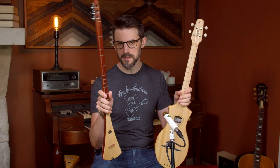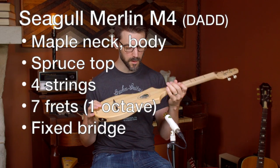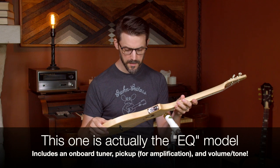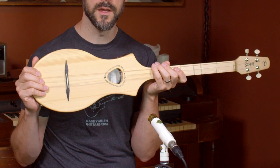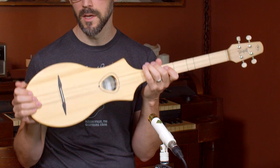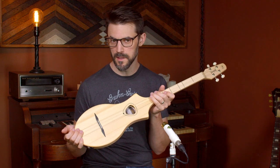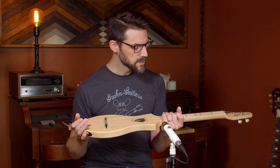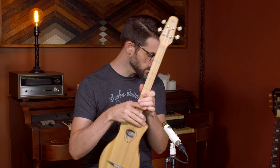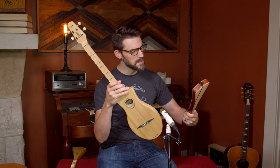There are two different types of stick dulcimers: the strum stick or pickin' stick, and then there's the Seagull Merlin. I want to concentrate on the Seagull Merlin M4 — this is the spruce top version, made in Canada. The thing about these is they intentionally went for something that more mimics a guitar, so this could be the thing people are thinking of when they say dulcimer guitar. That makes sense because Seagull is a guitar company — they make acoustics, electrics, and nylon strings. It makes sense they would go this route, as opposed to the construction style of the strum stick, which is much more diminished in size.